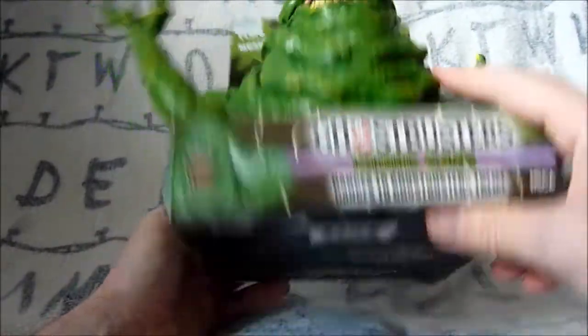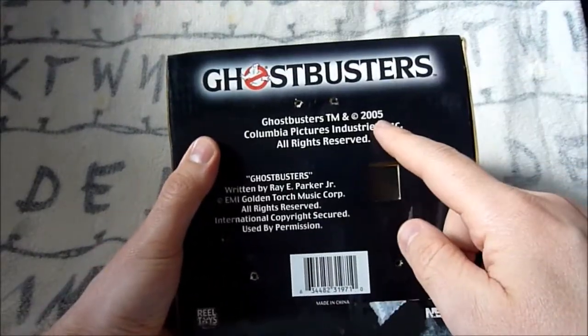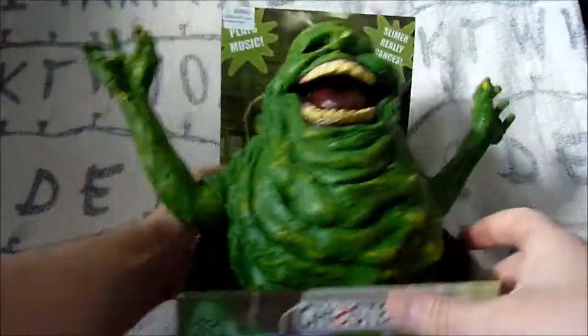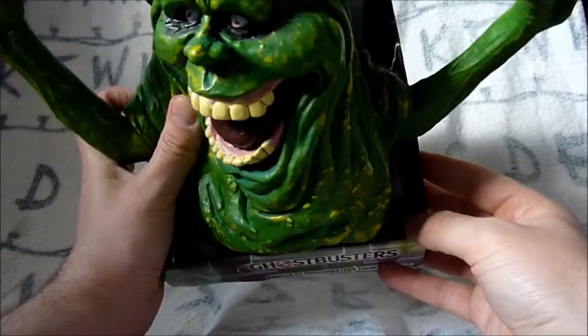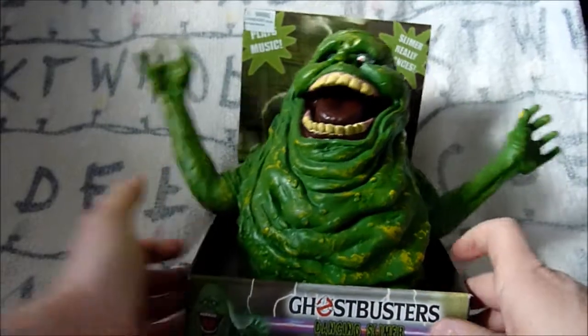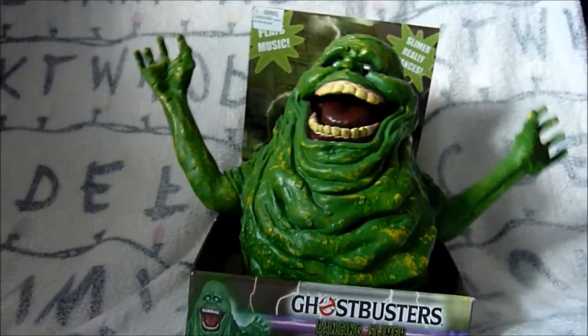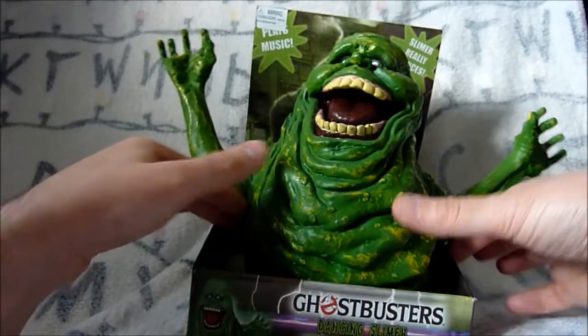If we flip him to the right way up you'll see that this was released in 2005, quite a while back now. When he's in the box there is this little 'Try Me' button just down here - you press the button and he does a quick little demo dancing.